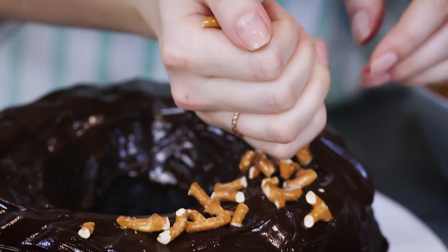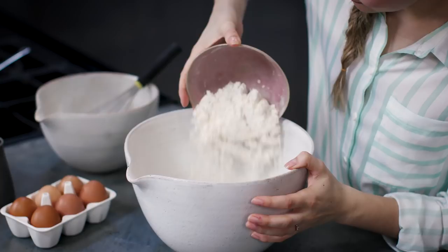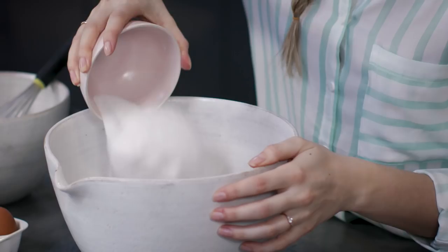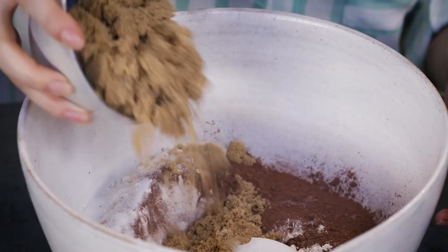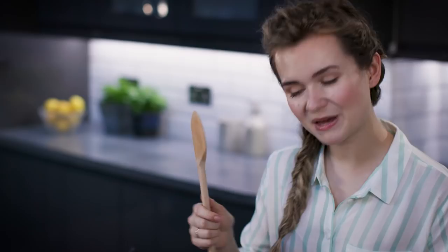We're going to start by making our cake batter using a really easy method, combining our dry ingredients. The first is plain flour, then cocoa powder for that lovely intense chocolatey flavour. We're using two kinds of sugars: caster sugar to help with structure and soft light brown sugar for its lovely caramelly flavour. Finally, two teaspoons of bicarbonate of soda to give our cake its rise.